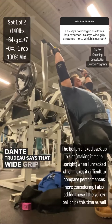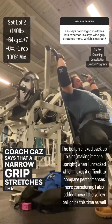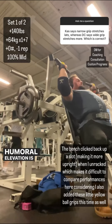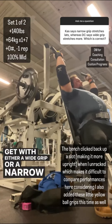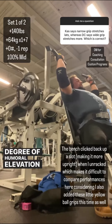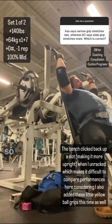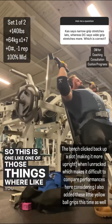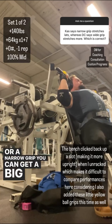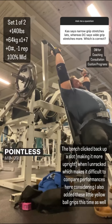Dante Trudeau says that wide grip stretches the lats more and Coach Kaz says that a narrow grip stretches the lats more. Who is correct? Who cares? It doesn't even matter. Humeral elevation is what stretches the lats, which you can get with either a wide grip or a narrow grip. It tends to be that most people will be able to get a higher degree of humeral elevation with a narrower grip. But again, it doesn't matter because a stretch is a stretch. There's absolutely no need to obsess over these completely pointless minor details.